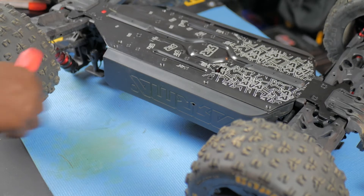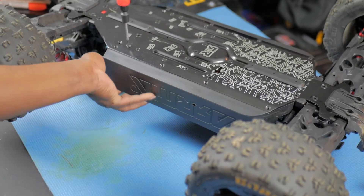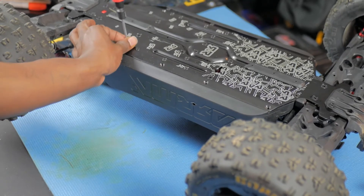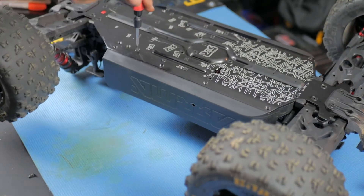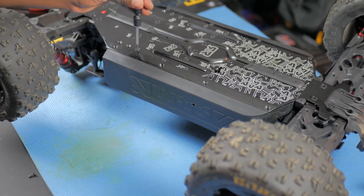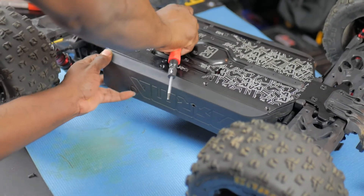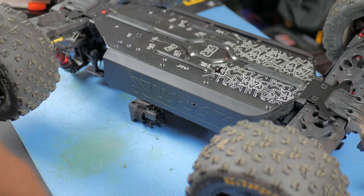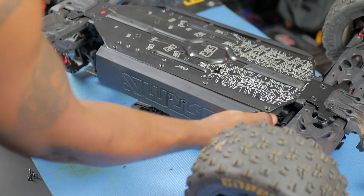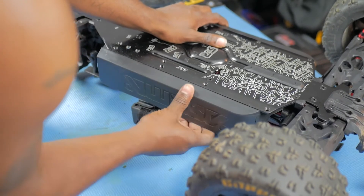Got those screws loose. You also have to take the battery tray screws loose so this piece can slide right on out. I hope this video can reach a couple of people and help them out in case they want to do an upgrade on a Creighton 8s. After you get your battery tray screws out, all you do is slide it up and pull it right on out. There's another screw holding it — let's see what screw that is.